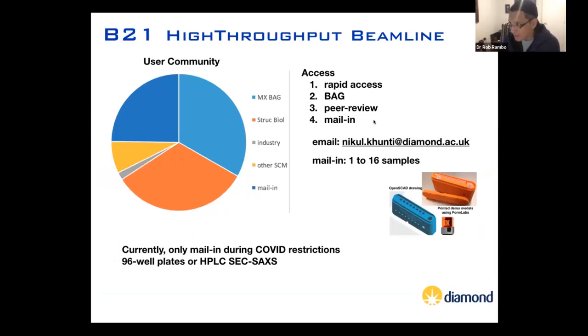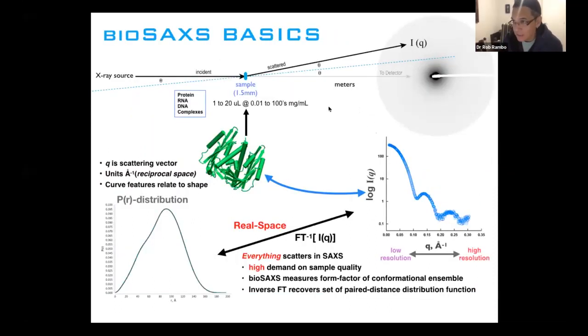If you're nice to Nicole, you can email him and he'll actually set up the plate for you. But briefly, why do BioSAXS? I wanted to explain the background of BioSAXS and then some of the applications.